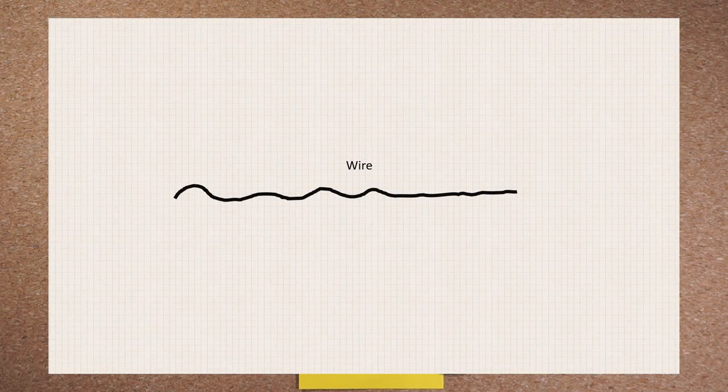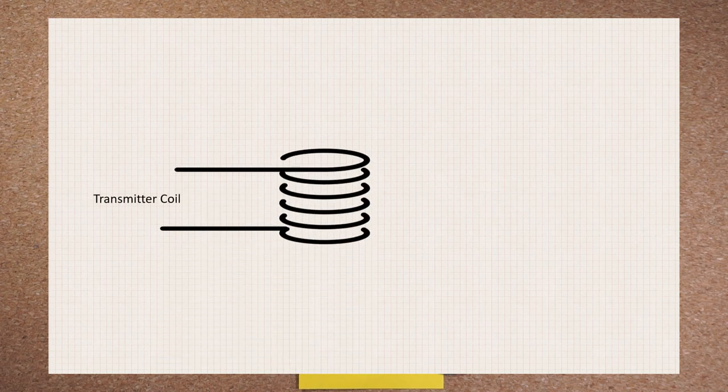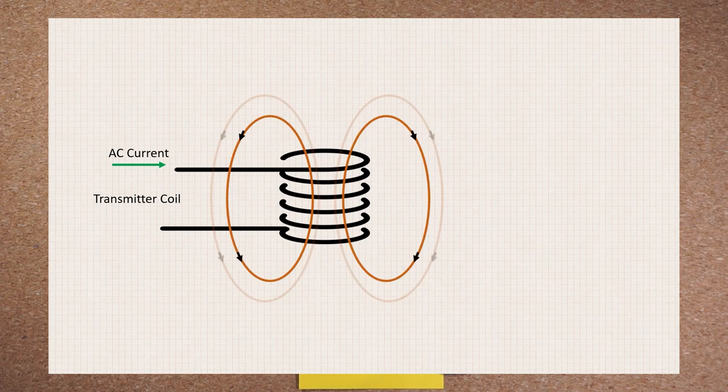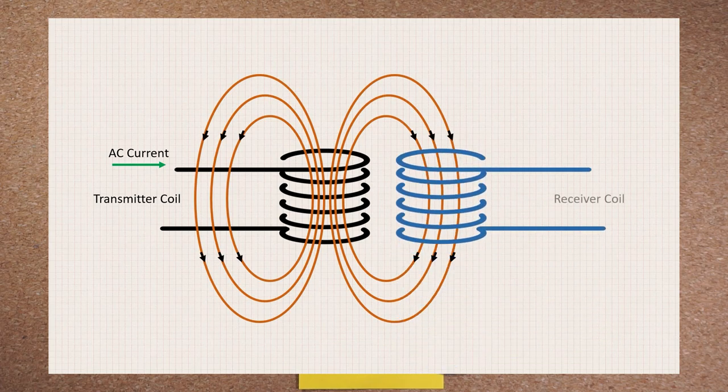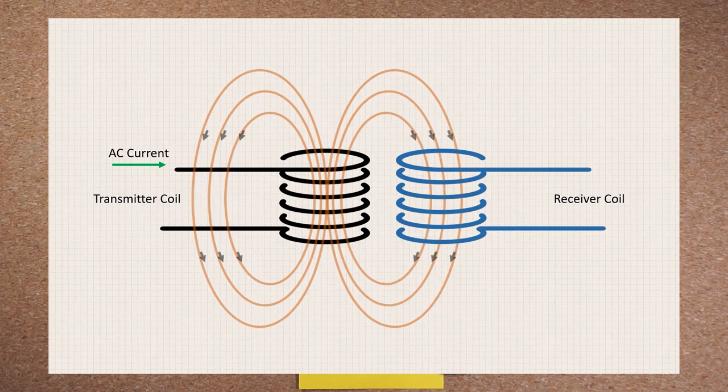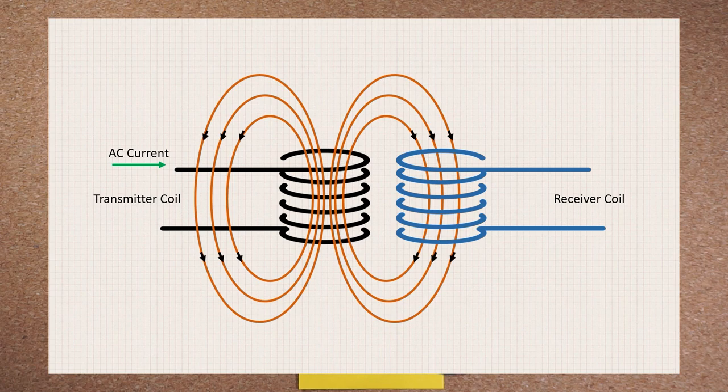Imagine that you have a long length of wire that you wound into a coil or a donut shape if you like. When alternating current is run through this coil, it sets up a changing magnetic field around it. Then, if you bring another similar coil of wire close to it, the magnetic field from the first, or the transmitter coil, induces an electrical current in the second, or the receiver coil. This current can then be rectified and regulated and finally passed onto a device that needs to be powered.